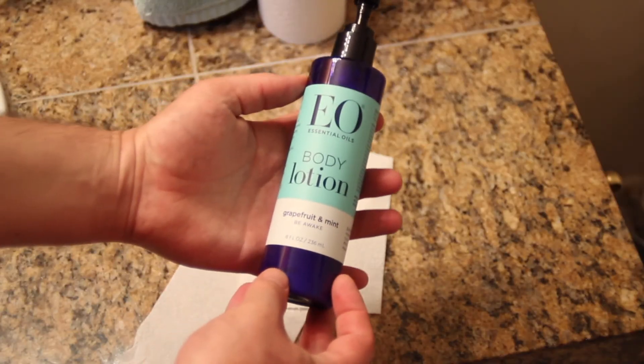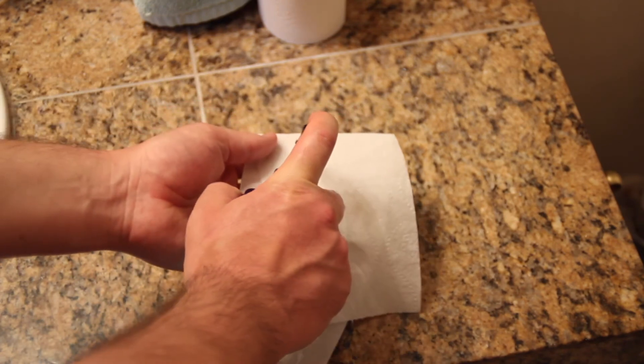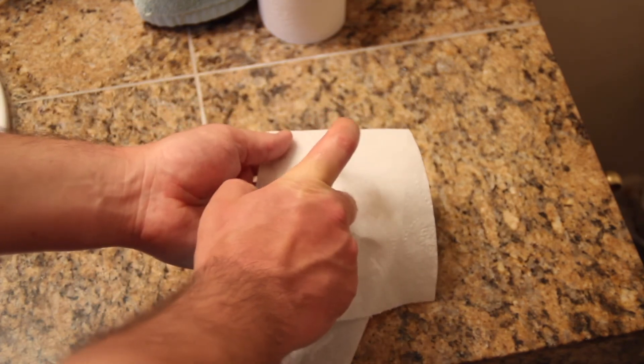Four squares is not a lot, so anything you can do to help that four squares get down there and do the wipe, you should do. That's why I've been putting three drops of this lotion on there to try to lubricate as we go. After that one lubricated wipe, that's enough lubrication.